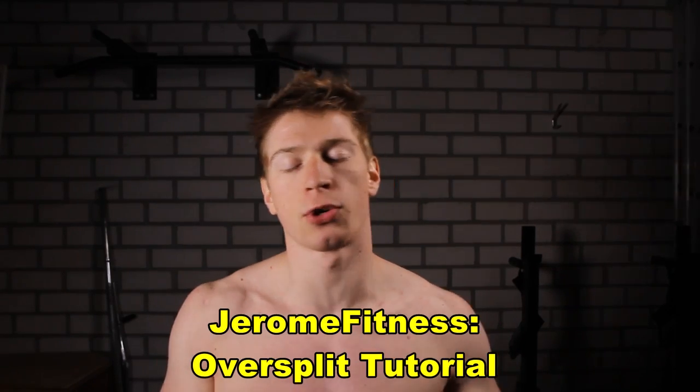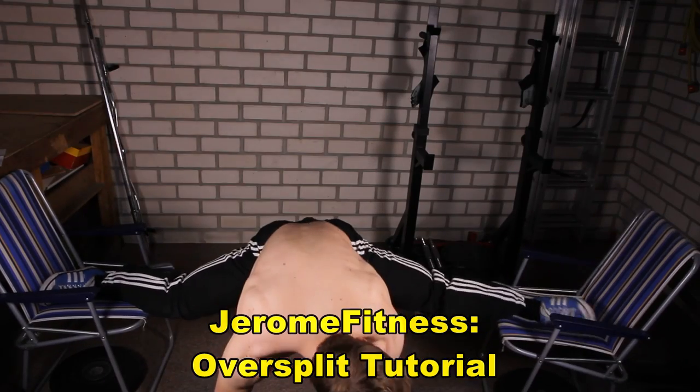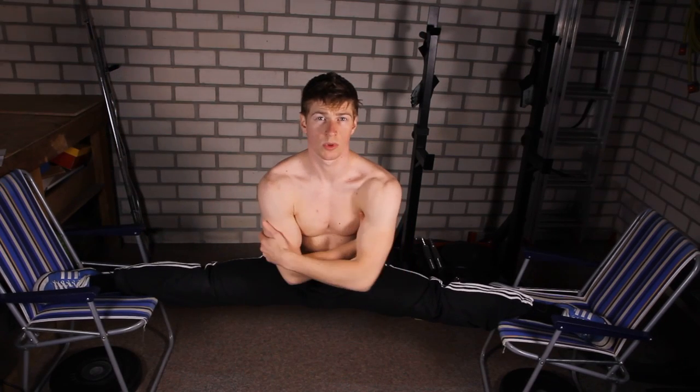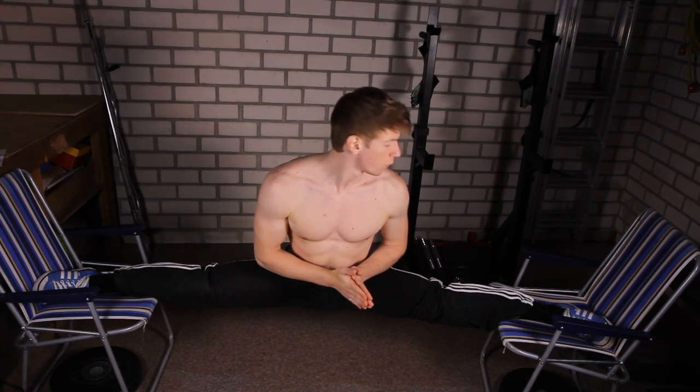An oversplit is technically a front or a side split in which you are going beyond the usual 180 degree angle. You can do this by balancing on two chairs, which is exactly what I'm going to teach you today.